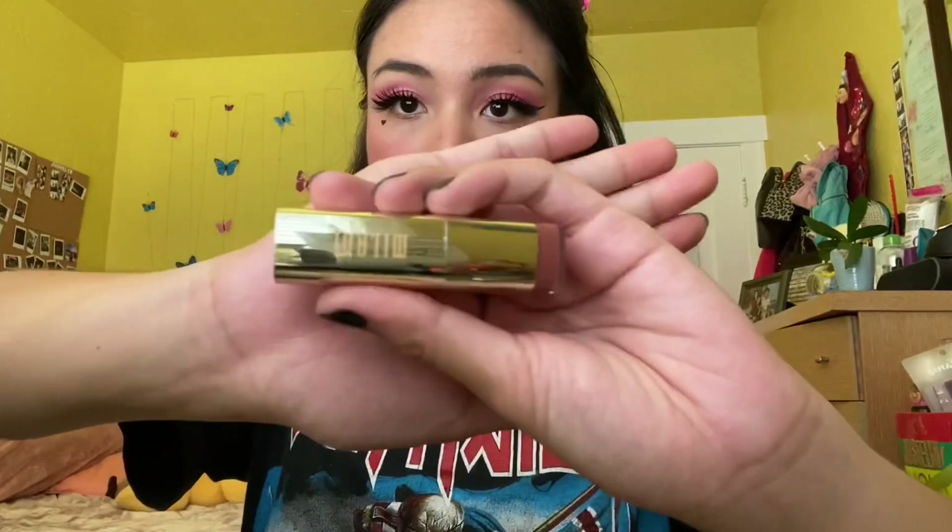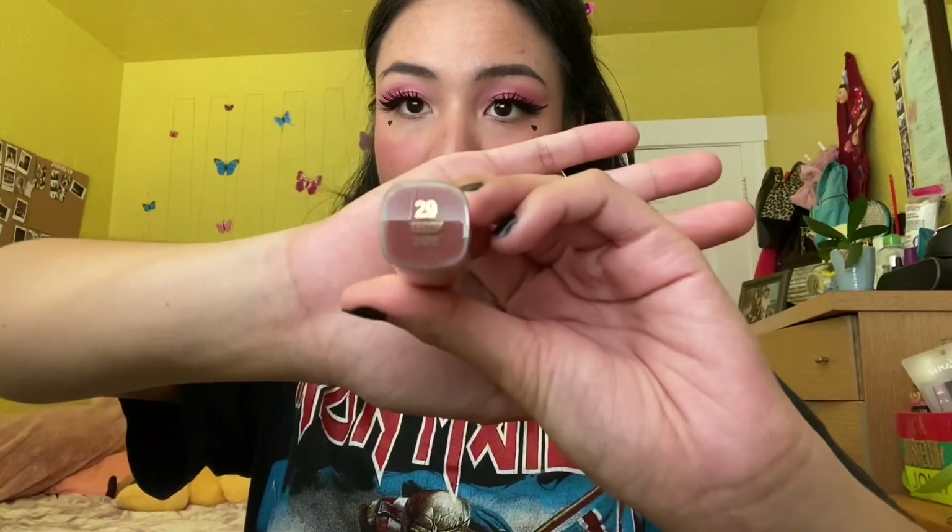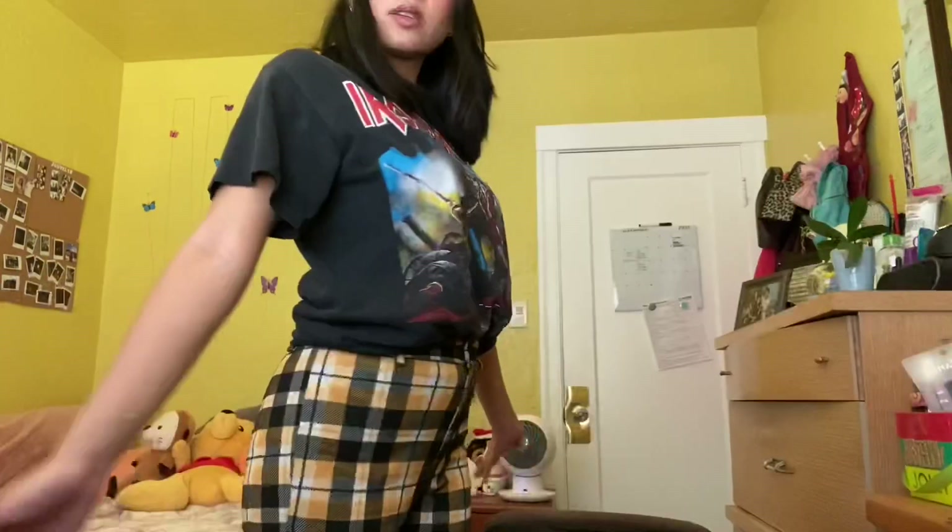The last thing I'm gonna do is use setting spray — it's by NYX. I don't want a dewy face because my face will get oily and dewy no matter what anyways, so matte finish for me. If you have an oily face, this is the thing you should use. For lipstick I'm going to be using Milani's in the shade Teddy Bear. And that finishes the look!